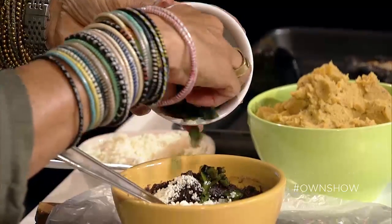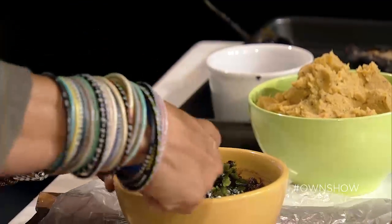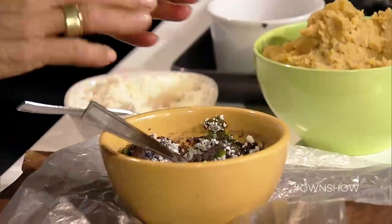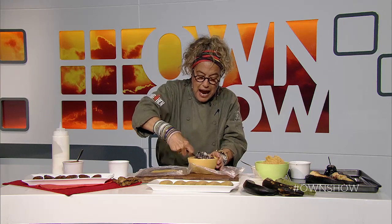We roast it until it's black like this, then peel it and chop it up. You can keep the seeds in if you want more heat. Sometimes chilies aren't even spicy, and sometimes they're really spicy, so you always want to make sure that you taste it first to see if it's spicy or not. I'm not adding too much salt because I want to make sure it's not too salty because of the cheese.